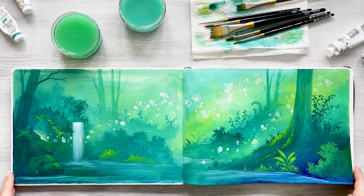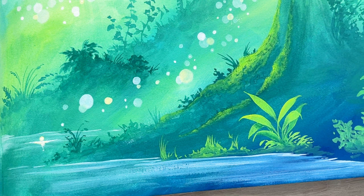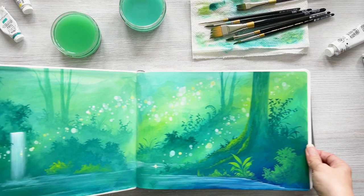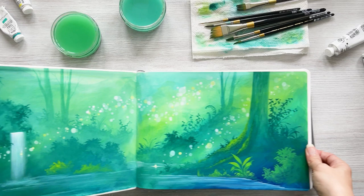So next time you start a new sketchbook, jump right in with these three steps. Start with colours that you love, build your scene with beautifully simple silhouettes, and then if you feel inspired, add a sprinkle of details to finish. Every time you open your sketchbook, you'll get a glimpse of all these things that make you happy, and you'll be ready to paint your next adventure.